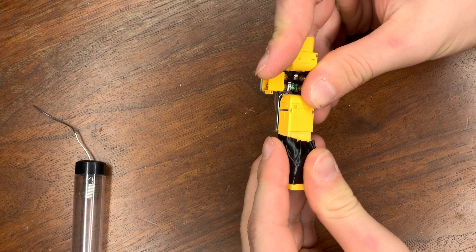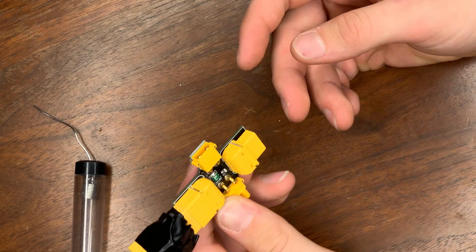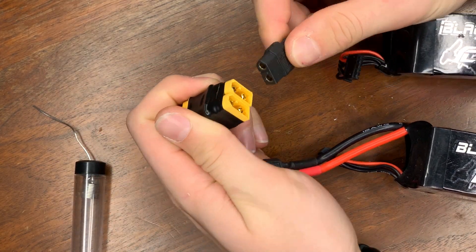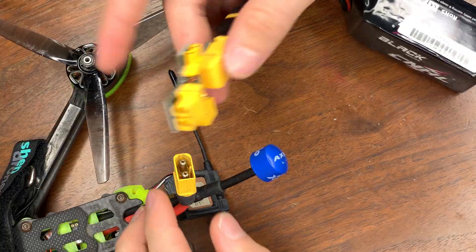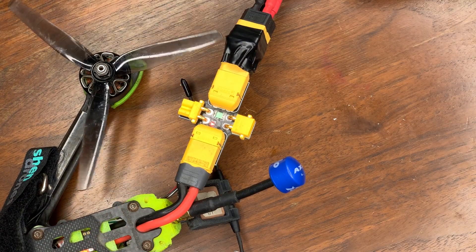If you have a smoke stopper, I'd recommend using one. If you don't, then you can use a multimeter or just be careful. Once it's finished and ready, you're going to take your first battery and if no sparks are there, that's a good sign. Then connect your second battery. You can go ahead and plug both of these into your drone and it works.